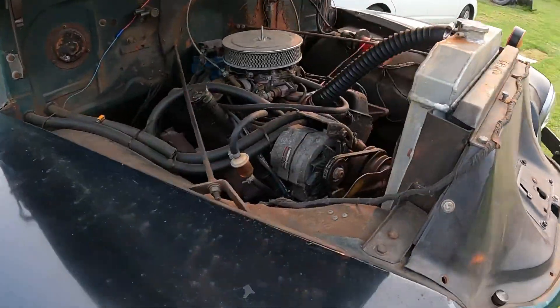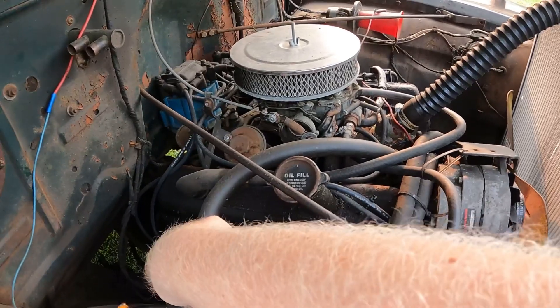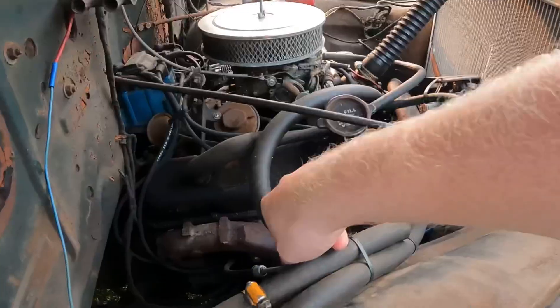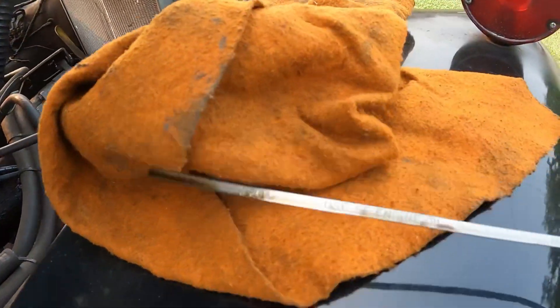My truck isn't stock — it's got a V8 in it, a 350, the last year they made 350s with carburetors. The oil dipstick is right here and I've already pulled it out and stuck it back in.